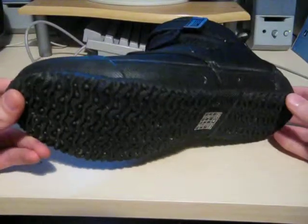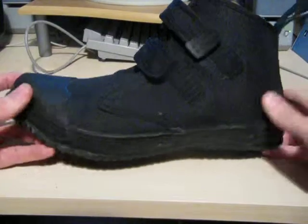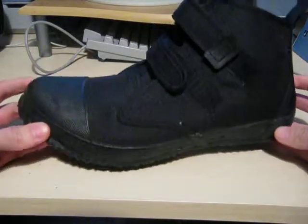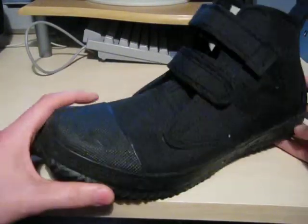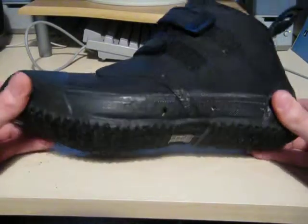Very tough, only come in all black. They retail for about 50 pounds from Otter Dry Suits, and they often do a little bit of money off if you're pitching these as an extra with new suits.